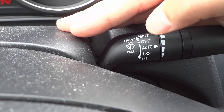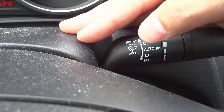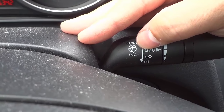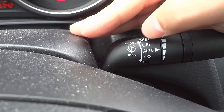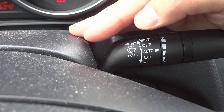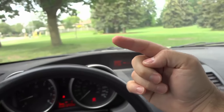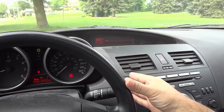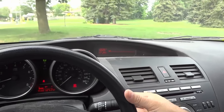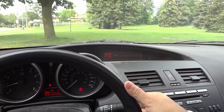Right here you can see that in order to get the windshield wiper fluid to spray onto the windshield, you need to pull the lever towards you. It says 'front fluid' — that symbol means fluid pull. So if we want windshield wiper fluid to spray onto the windshield, I'm going to pull the lever towards me just like this, and you'll notice the windshield wipers will automatically start wiping a few times.